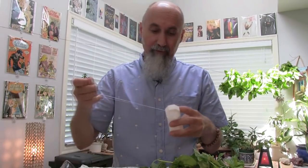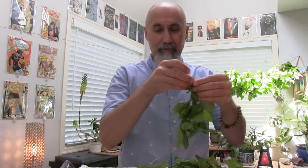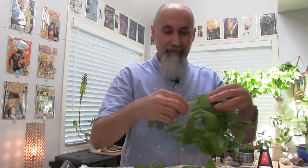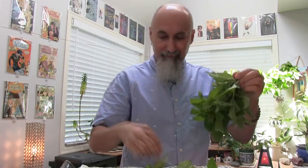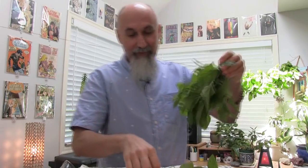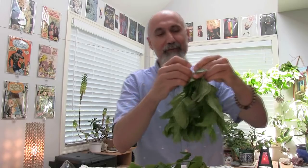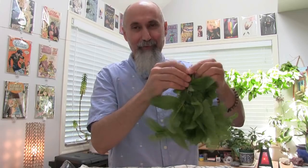You want to leave space between them as well because you want airflow — you don't want it too compact, because that way it won't dry as quickly. Give enough space between them. Roasted potatoes with mint — dried mint just sprinkled on top and roasted together, with a little bit of rosemary too — super delicious. We've made roasted potatoes like that.